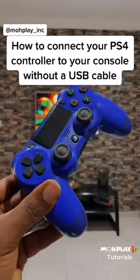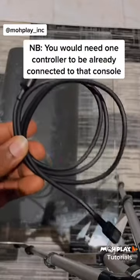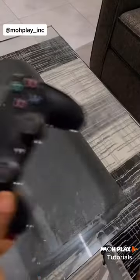Hey guys, let me show you how to connect your PlayStation 4 controller to your console without using a USB cable. And for this to happen, you need one controller already connected to the console.